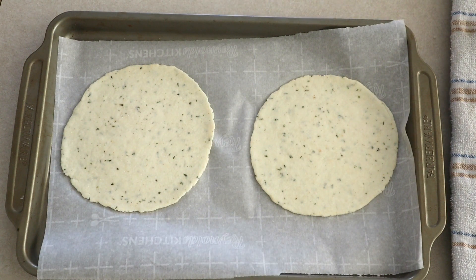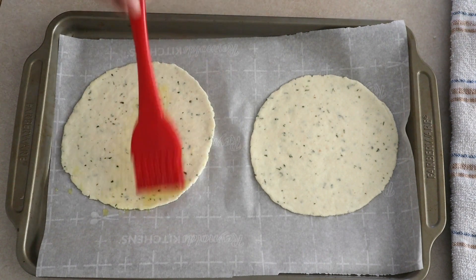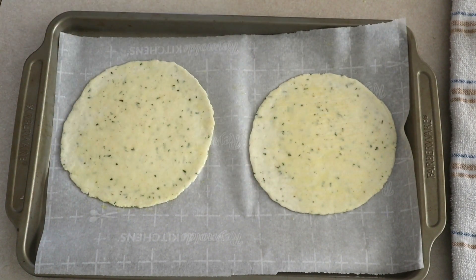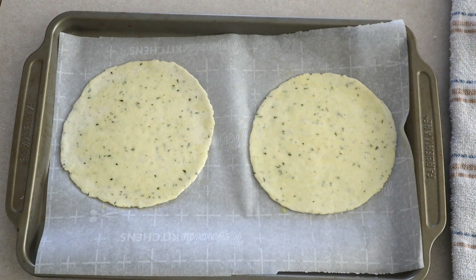Place the shaped dough onto your prepared baking sheets. If you want a firm, crusty flatbread, brush the tops lightly with olive oil or oil of your choice. For a softer bread, skip the oil. Bake in your preheated oven at 375 degrees for seven to ten minutes, or until lightly golden around the edges.